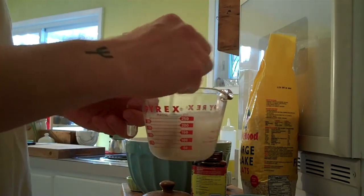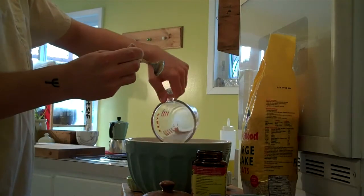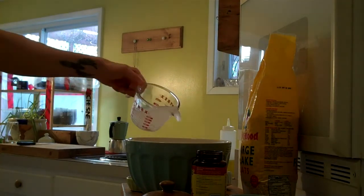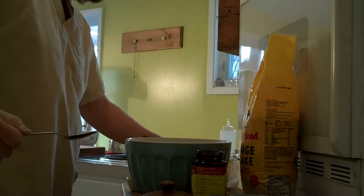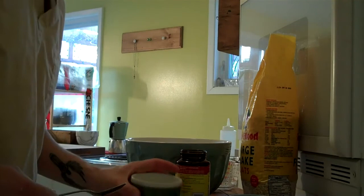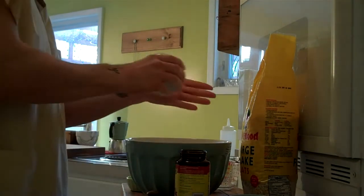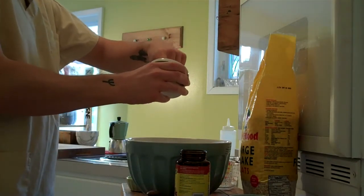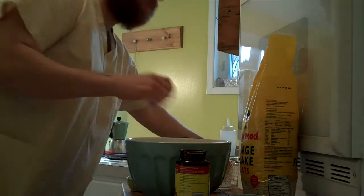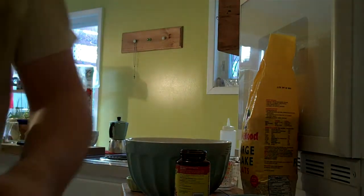Just mix it up a little bit. Put it in. Add another cup. And how much salt was it? One tablespoon. One tablespoon of salt, I think. Yeah, let's put a little less. Now you're just supposed to mix it up.